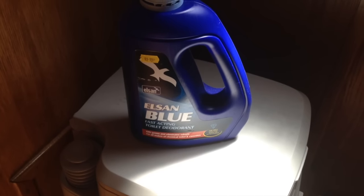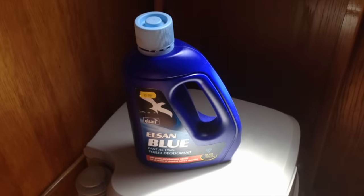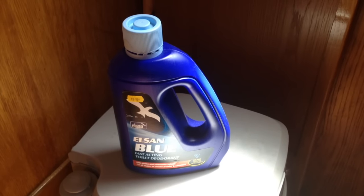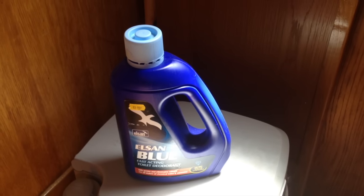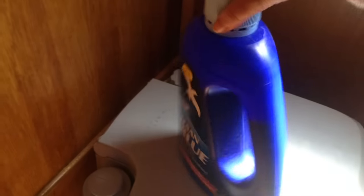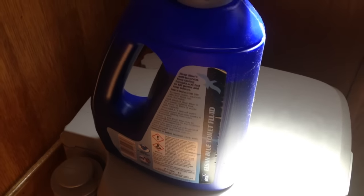Before I go, this stuff is your best friend — or something like it. It's what you put inside the cassette to break down all the waste and it actually has quite a pleasant smell to it. The lady at the shop suggested that if anything goes wrong in the cassette and it's not smelly, it's best to just chuck a little bit extra in. There are directions on the back that tell you how much to put in, but I just kind of wing it.